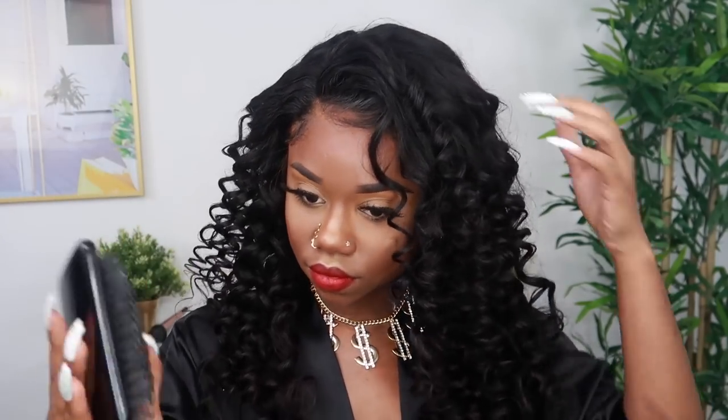Now that I've completed the curls, I did a little bit of an edge situation — like a soup-du-jour type style. So not full-out baby hairs, but just a little bit of edge work in the front to help hide the lace a little bit more. After sitting on my butt doing all those curls, I'm going to go ahead and brush it out.